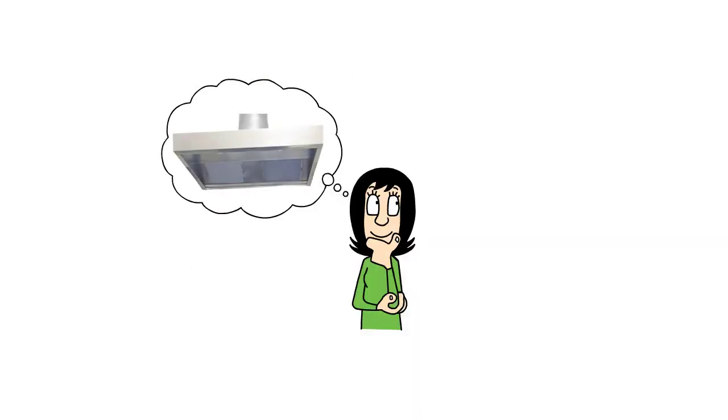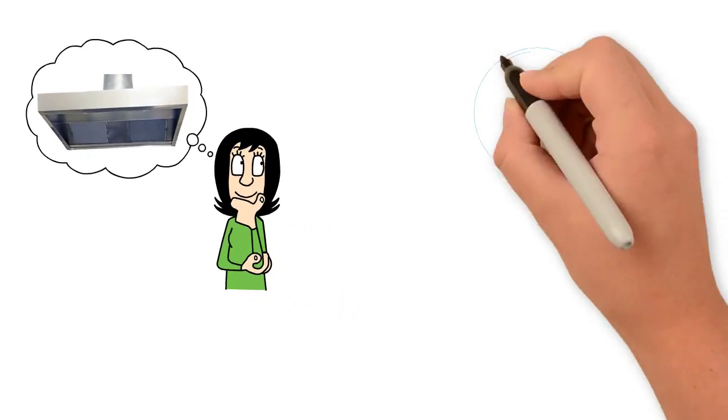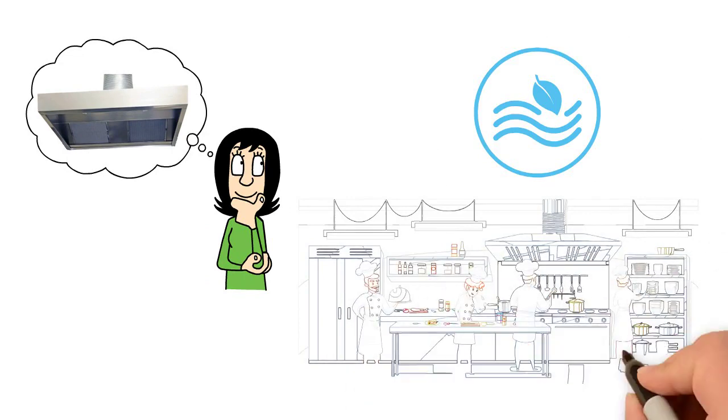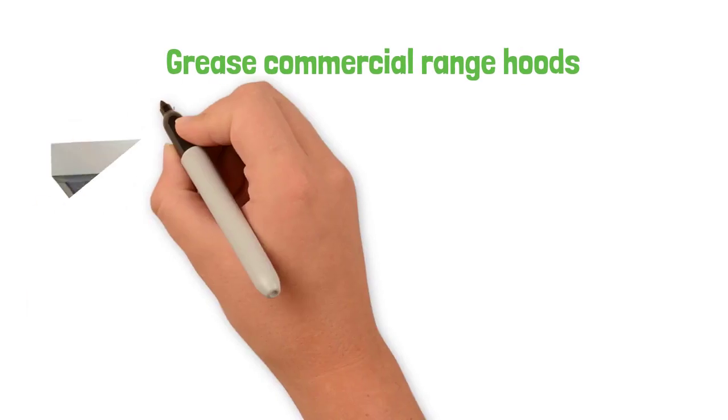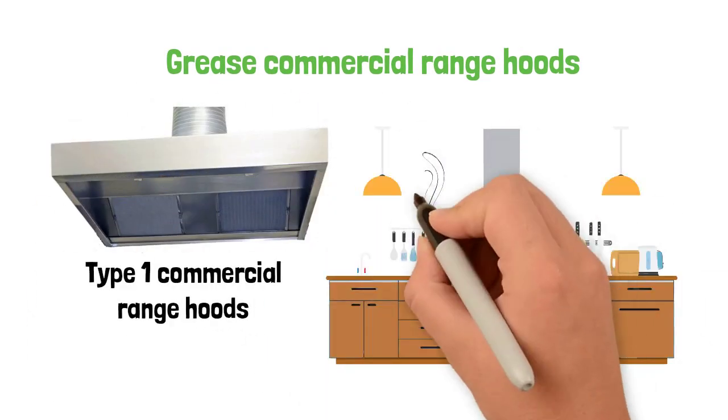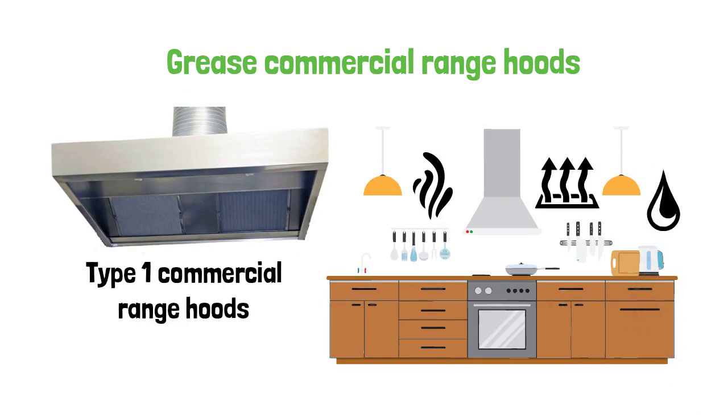Choosing the right commercial range hood for your kitchen is crucial as it helps to keep the air clean and create a comfortable environment for high-volume cooking and meal preparation. Grease commercial range hoods are known as type 1 commercial range hoods and are designed to get rid of smoke, heat and other greasy byproducts of cooking.